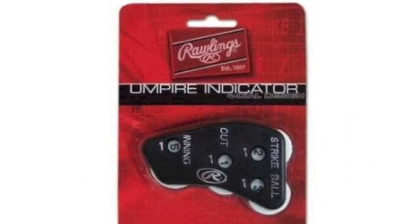Have full control over the game with the Rawlings umpire indicator. The Rawlings umpire indicator is not your average clicker. This clicker works as a 4-in-1 clicker that can keep track of strikes, balls, outs and innings.